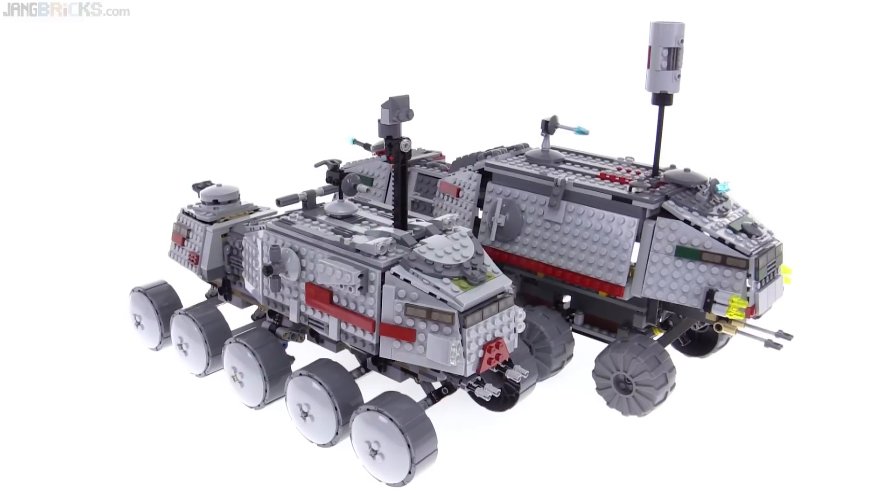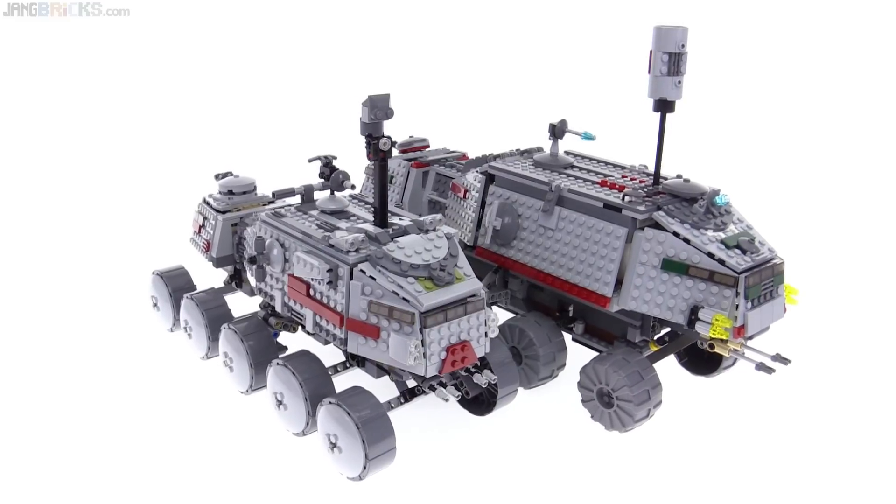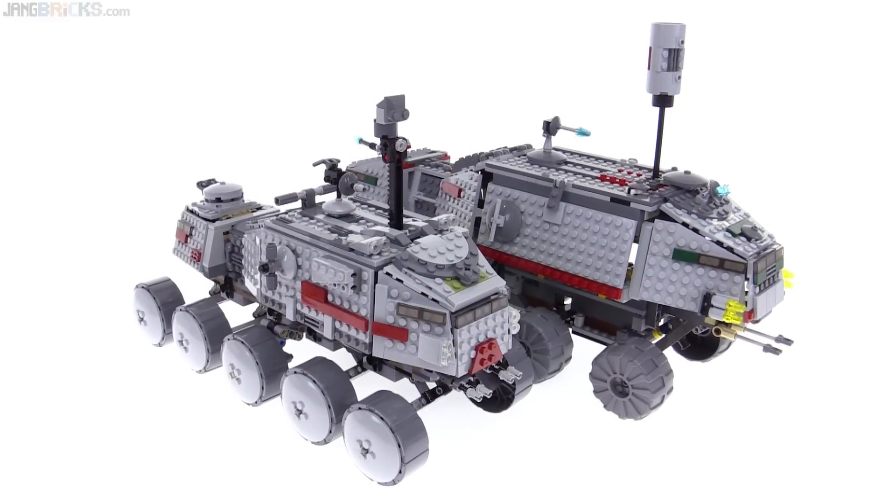Now first of all, to frame the discussion: both of these cost the same. Adjusted for inflation, the price is exactly identical between the two.